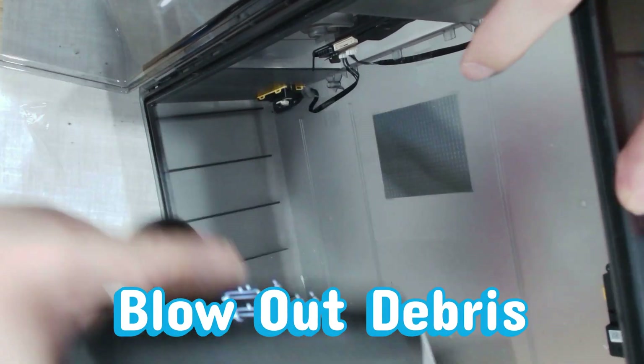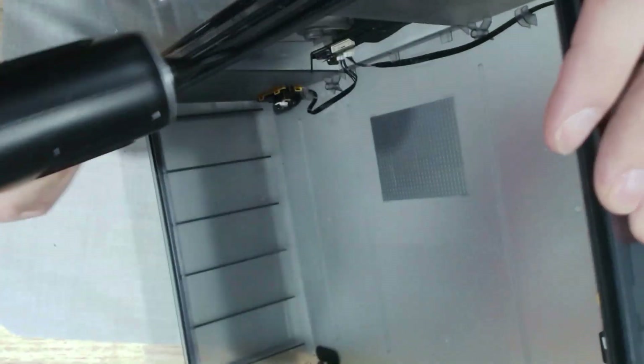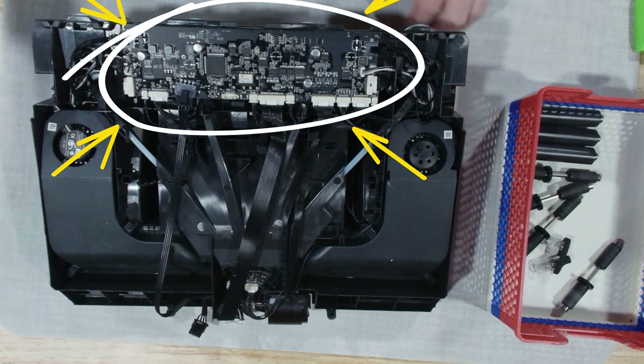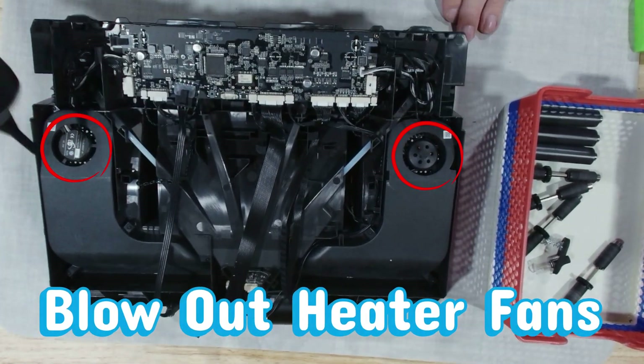Freshen up the bottom of the enclosure with a gentle blowout — dust likes to hide down here, so clear it out now. The real reason we pulled out the tray? The fans ate a hairball. Yep, just like one of our cats, except this time it was the AMS doing the coughing.